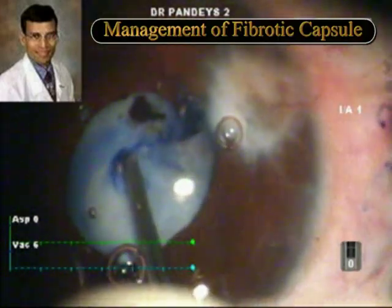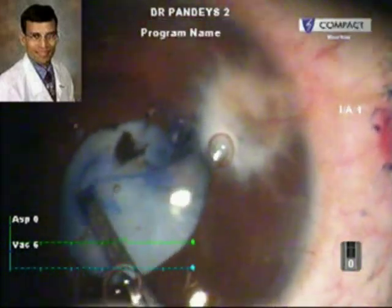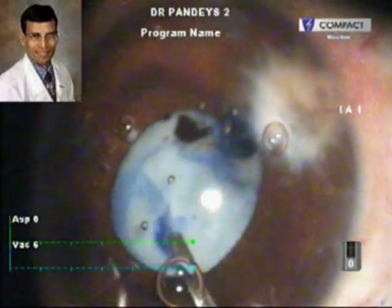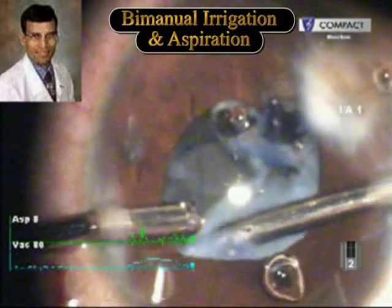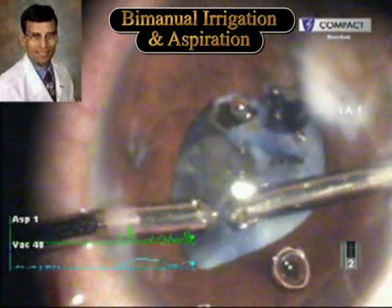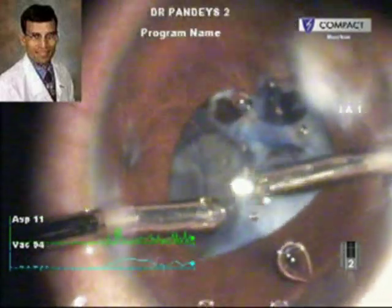Even though it was difficult, the capsulotomy could be completed. It wasn't a continuous rhexis, but the rhexis still achieved its purpose. Here, the cataract is being removed using bimanual irrigation aspiration.